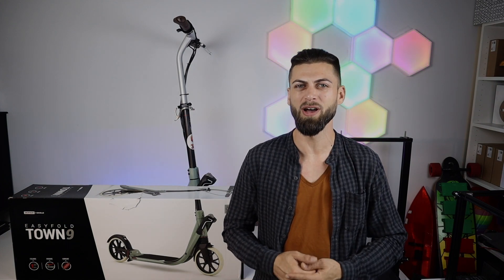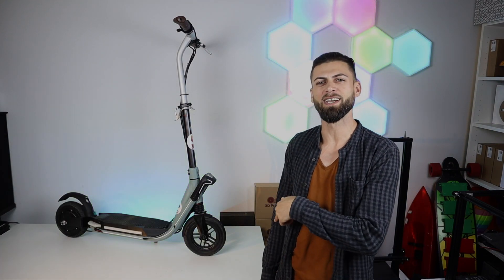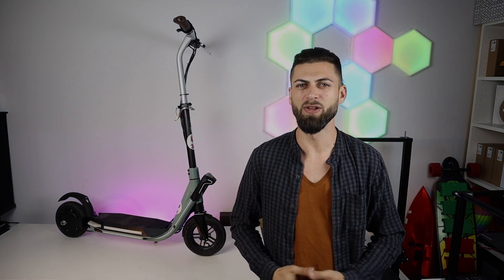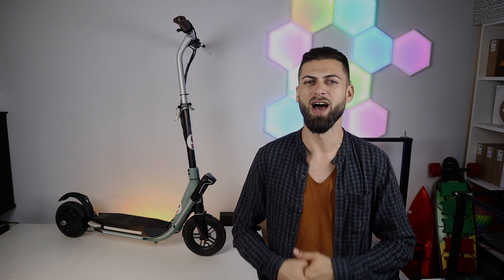Hi guys and welcome back to my channel! On this channel I am doing DIY projects with the help of 3D printers. Today we are converting this kick scooter into an electric scooter. I will start by explaining how I built my scooter, and after we are going to go to a test run and see what is going to happen. Let's start the video!